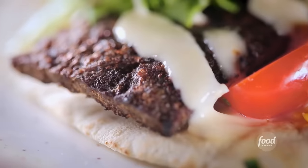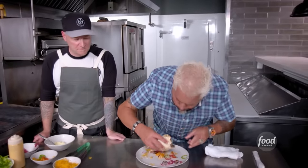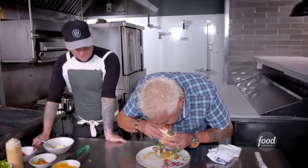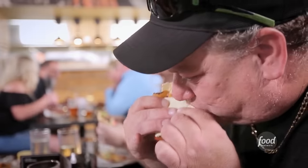Delicious, chef. The meat is the most impressive — with the seasoning, the crust, the caramelization. When you get the fresh vegetables mixed with the cheese and then that little kiss of the sauce, it rounds it out. Best Donair I've ever had, seriously. The meat is nice and juicy, it's perfect.